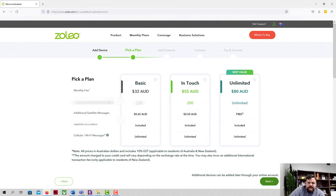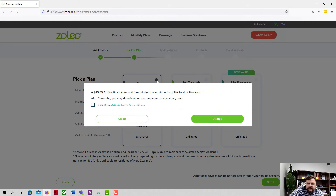Now we're picking a plan. The basic plan is $32 a month — 25 satellite messages included, with additional messages at 65 cents each. It includes cellular and Wi-Fi messages and satellite SOS. A pop-up appeared showing a $40 activation fee and a three-month term commitment, after which you can deactivate or suspend at any time.